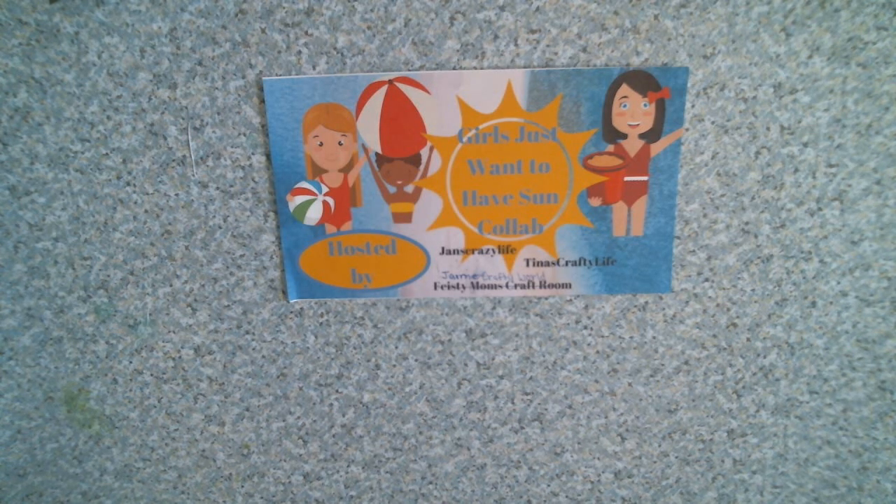Hi everybody, this is Tina and I'm here to share my Girls Just Want to Have Fun collab, hosted by Jan's Crazy Life, Tina's Crafty Life, and Jamie's Crafty World.